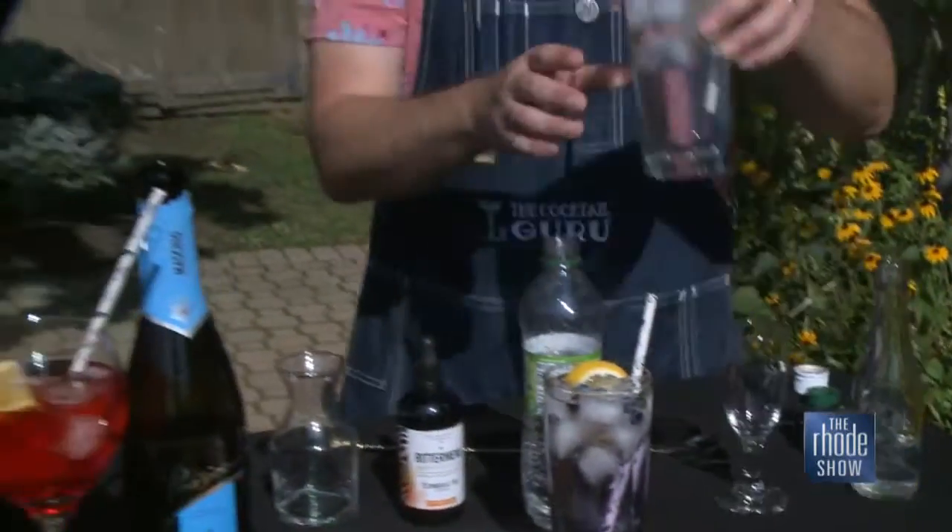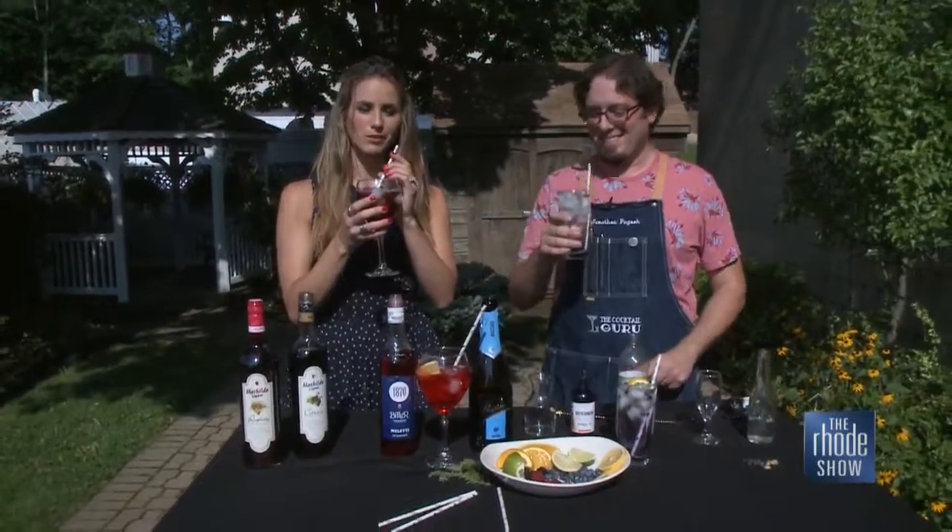All right, so grab your beverage. We'll cheers to the weekend. Thanks so much, Jonathan. It's my pleasure. If you want the recipes, go to roadshow.com.